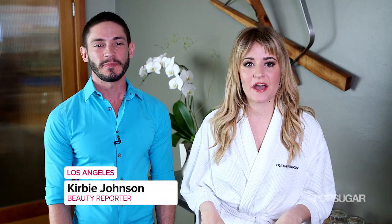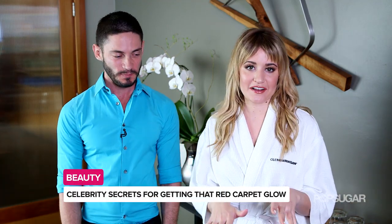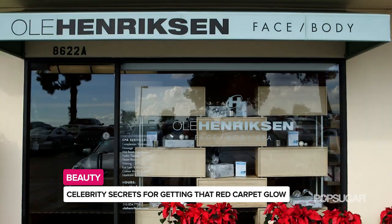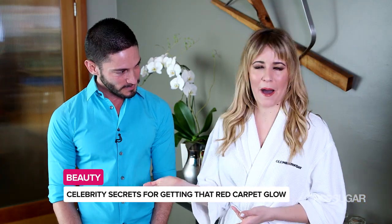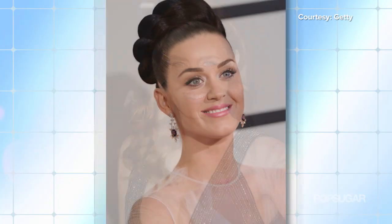We're at the spot where many celebrities come to get their gorgeous glow before a red carpet, and that spot is Ulla Hendrickson Spa in Los Angeles. I'm here with Spa President Vance Soto who is going to talk to us about their red carpet complexion treatment — it's your signature facial and so many celebrities come in to get this, right?